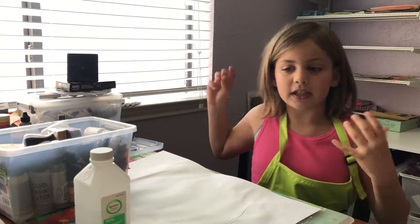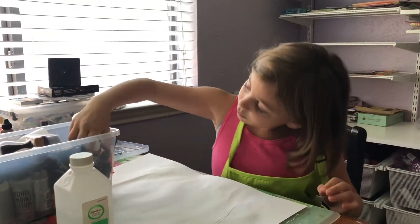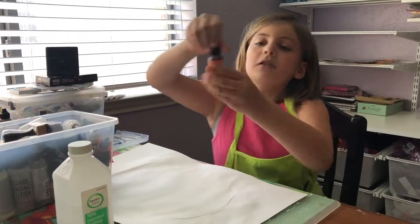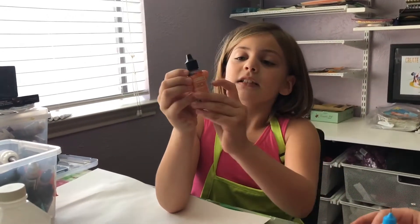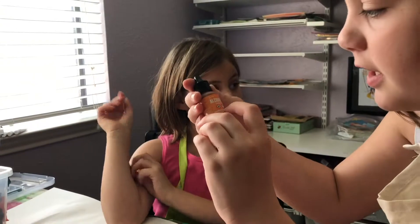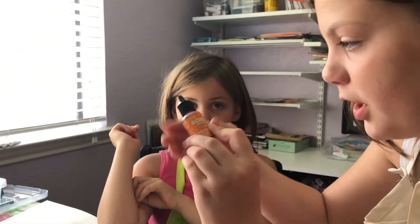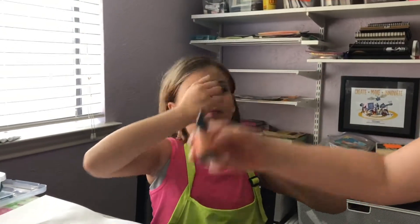Can you show them what the alcohol ink looks like? So it looks like this. How do you know what color it is? It says alcohol ink on it and it says sunset orange on it - it's just really small so you can't really see it.